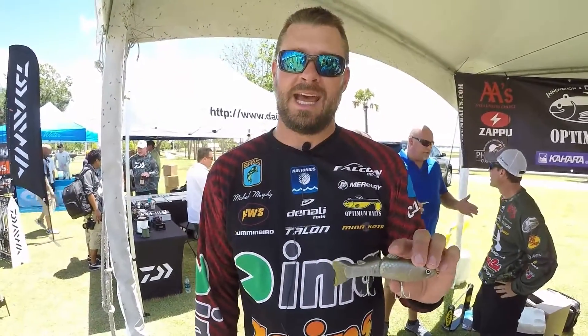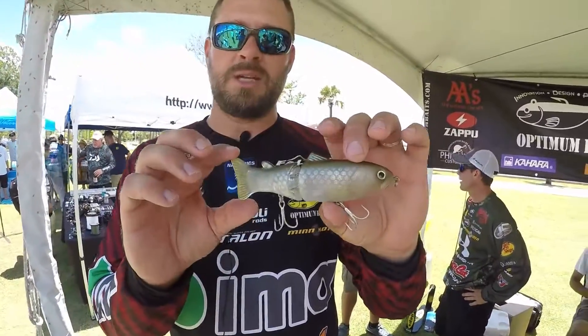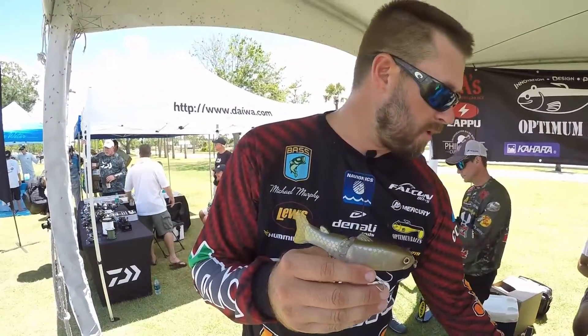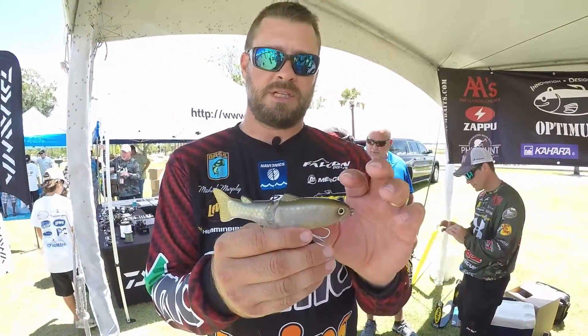Michael Murphy at the 2016 ICAST. I'm here in the Optimum booth with the new depth slide swimmer. This is the slide swimmer 145 — the same slide swimmer you know with Butch Brown. The 250 size is what he's been throwing, catching all those big 10-pounders. Then they came out with the 175 size last year.